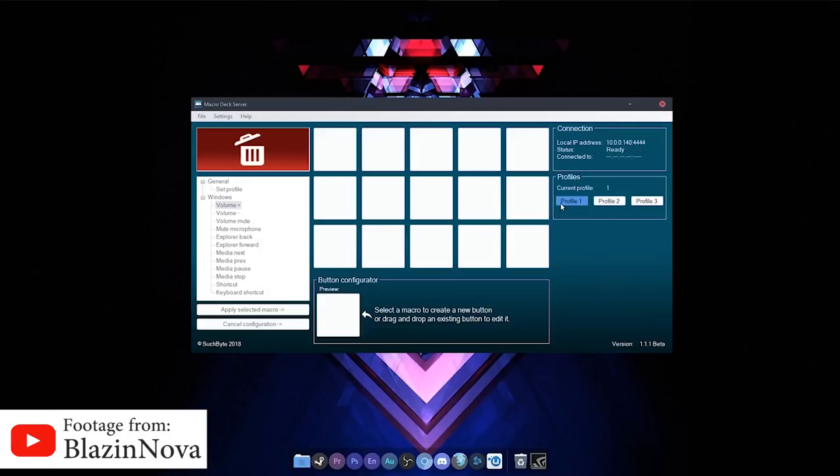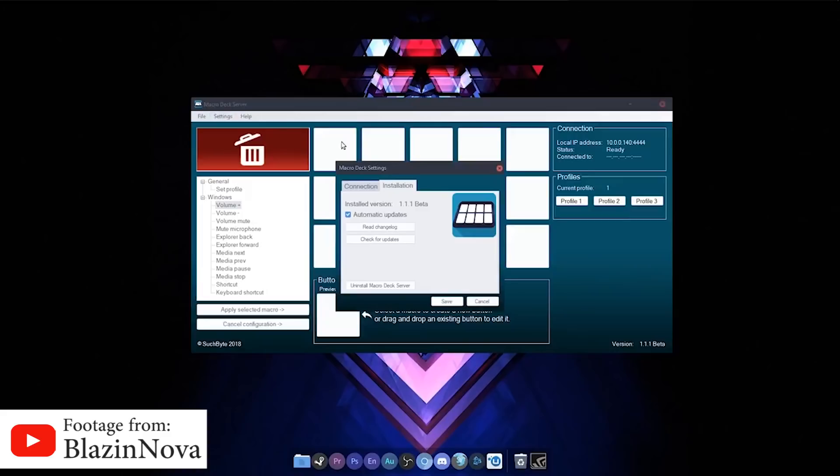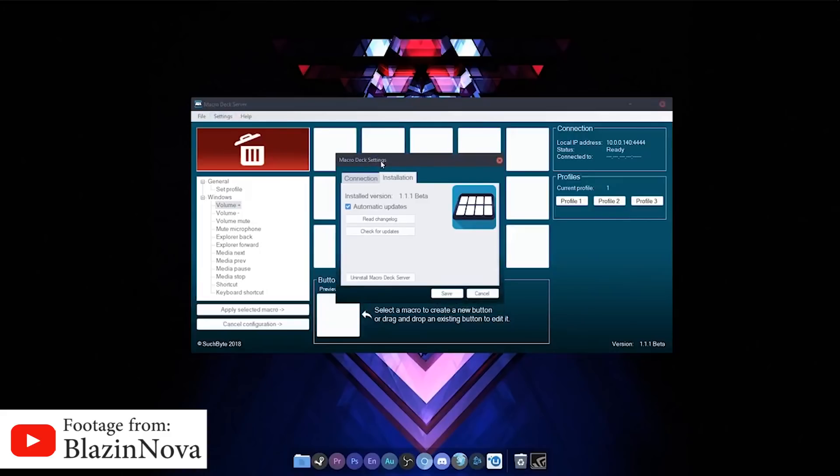Number two is Macrodeck. It's also free and very similar to Power Grid, except much simpler. The advantages are pretty much the same: customizable button display, custom profiles, etc. It also allows you to control certain functions of your computer, such as the volume, muting the mic, navigating in the file explorer, and controlling your media players.